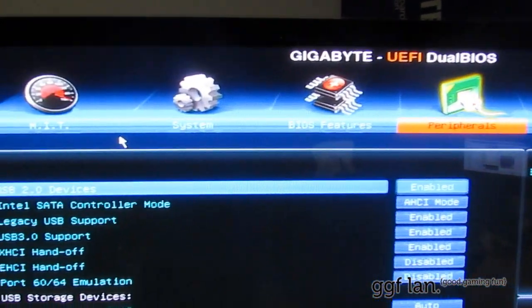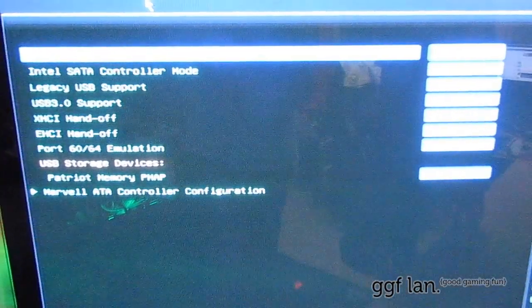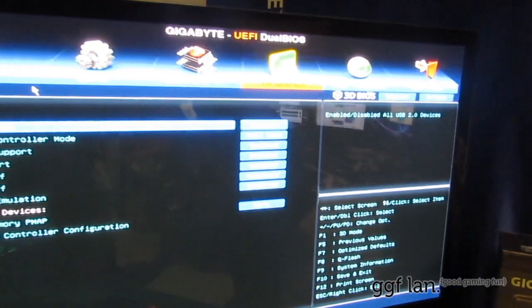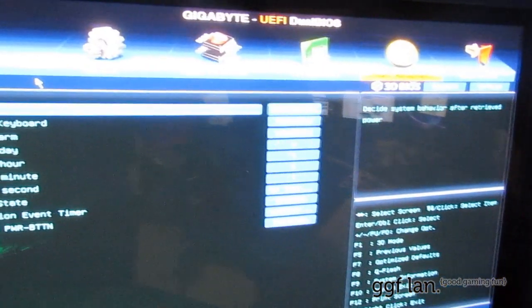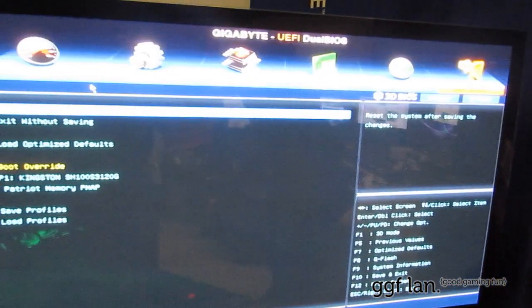We've got peripherals — things like enable/disable sound, USB 3, what devices you have plugged in, and your Marvell SATA 6 controller. Moving over, we have power management — things like wake up, power on by keyboard, and soft off button control. Then we've just got save, exit, load, and optimize defaults.